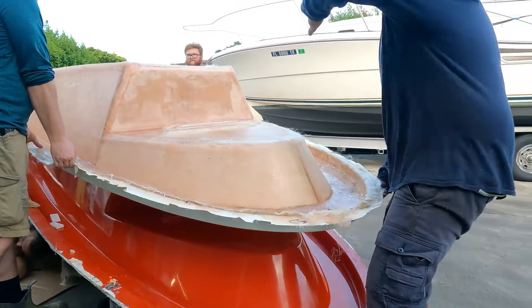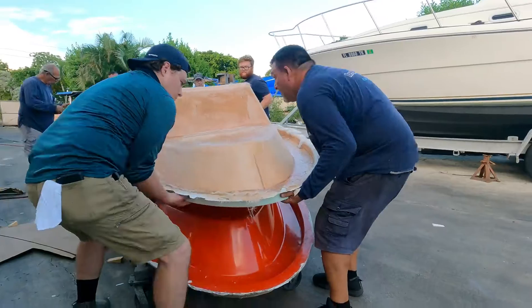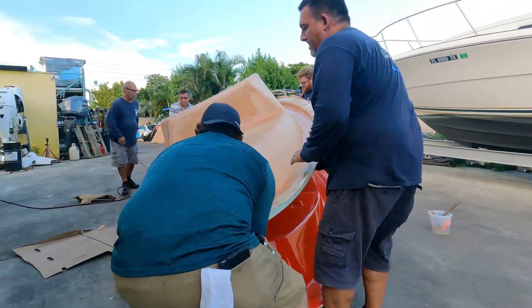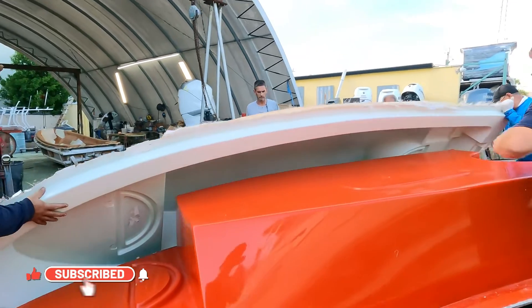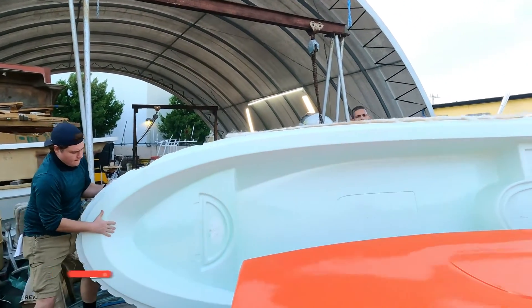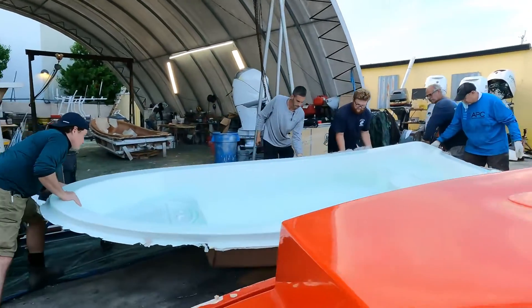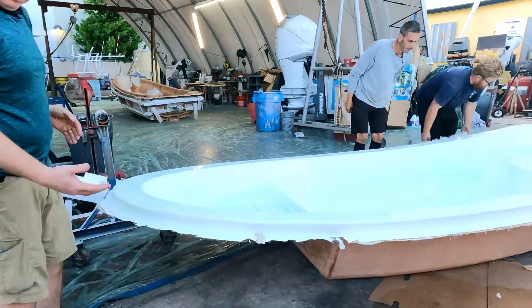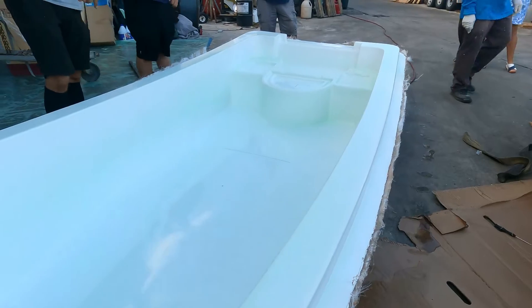All right, lift it, flip it over. All right, what I do is get out first.